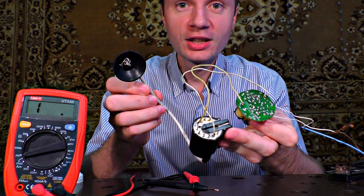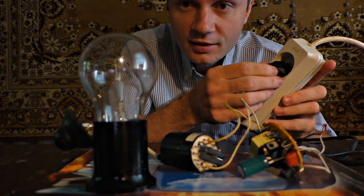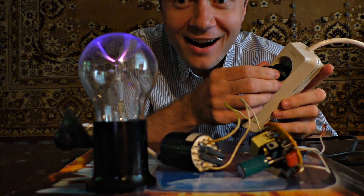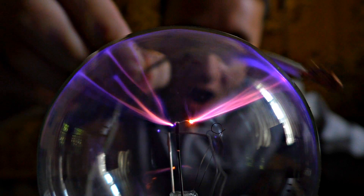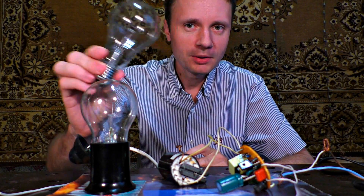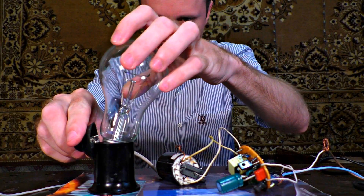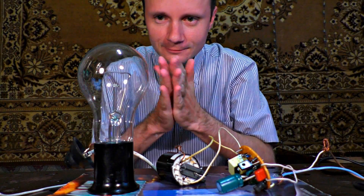Now I need to connect the rubber suction cup to the light bulb and the device will be ready. Wow! You could use a bigger light bulb if you want to.